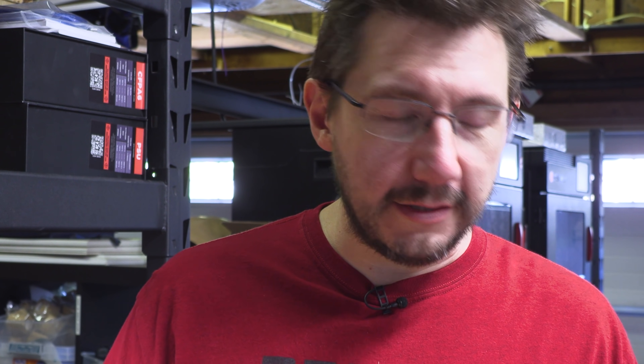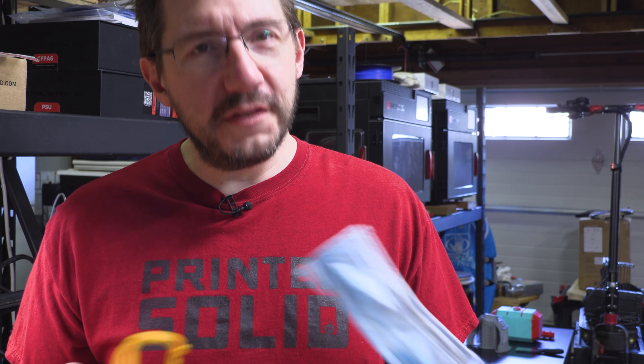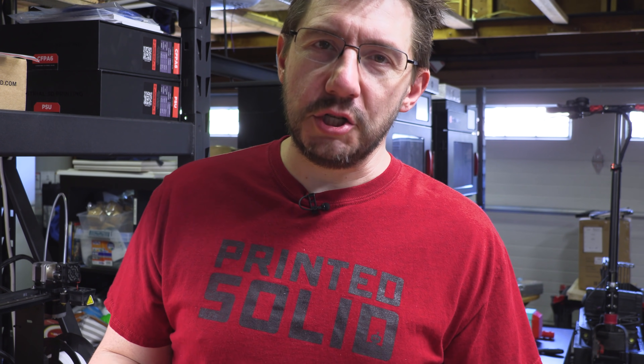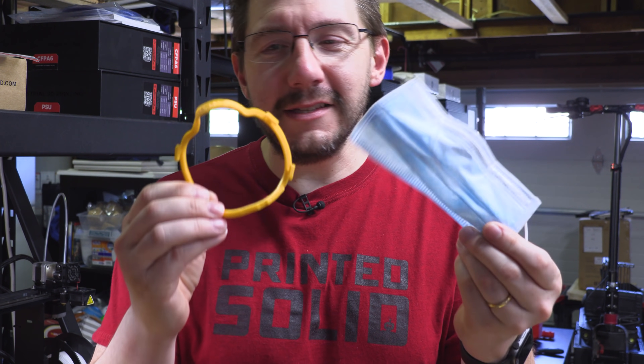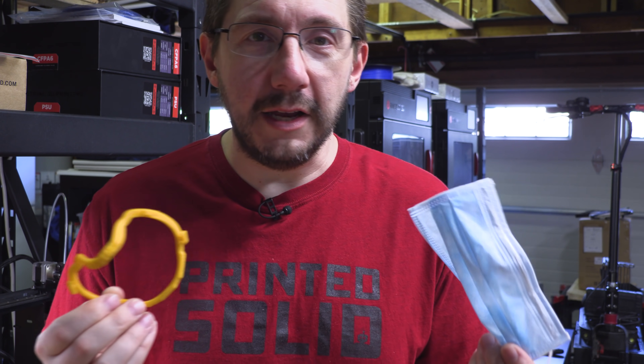We've come to the end and if you've made it this far, you're really awesome. This is an incredibly practical print and we did it with stuff we already had. If you don't have a resin machine, an FDM machine, or the type of phone or device that this application works on — maybe find someone close to you in a safe way and get it done. We've made something practical, something that will help, and that's the goal of 3D printing — to make the things that normally couldn't be made in any other way.